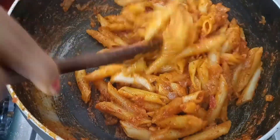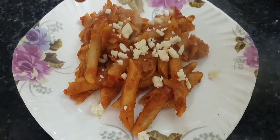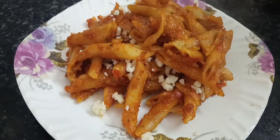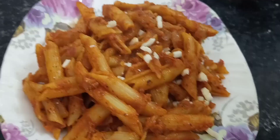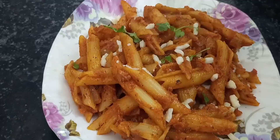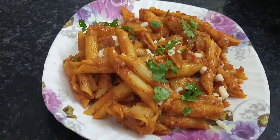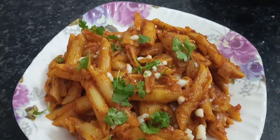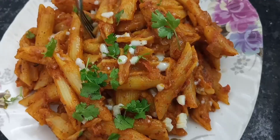We are ready to serve the red sauce pasta. First of all, I will add pasta on the plate and add cheese on it. We will cover the pasta with cheese and garnish it. If you like the recipe, please like this video and subscribe to our channel.